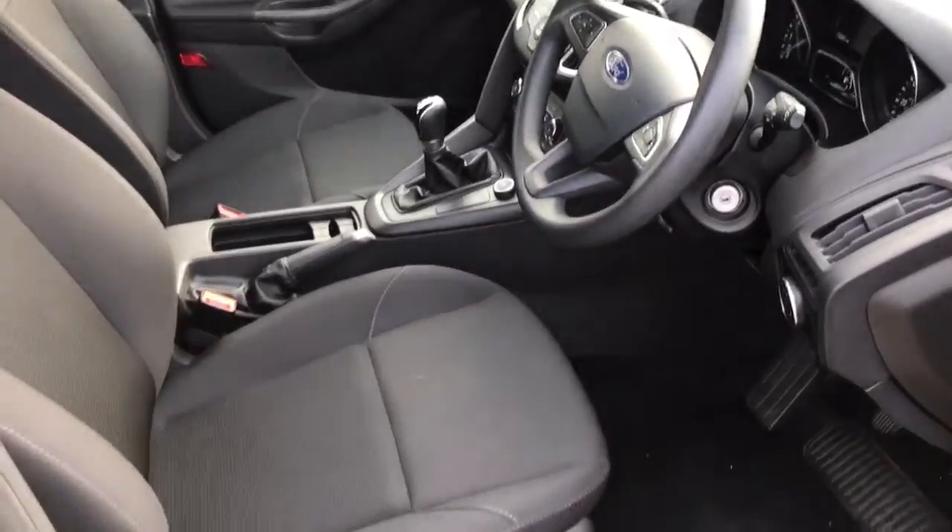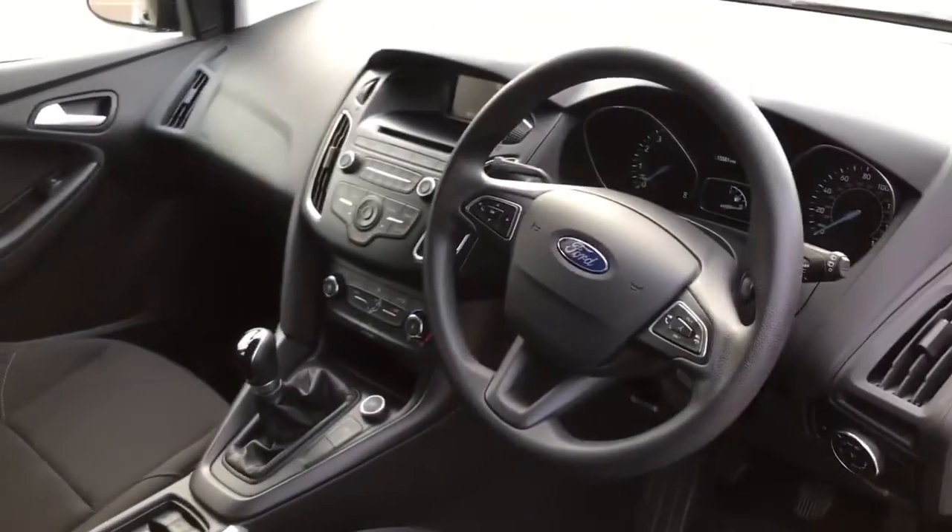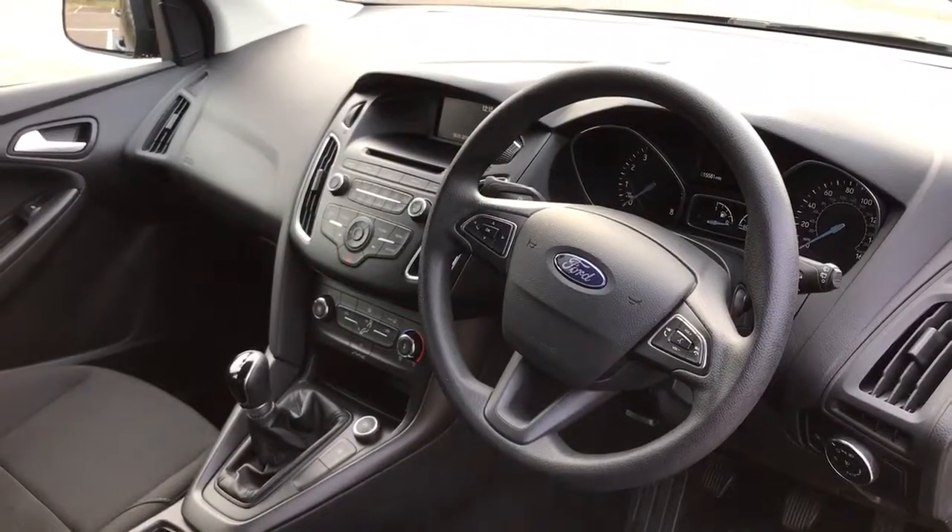Just briefly before I climb in, it's well worth seeing the interior from this exterior point of view. The seats are in lovely condition and there's plenty to run through on the dashboard as well, so let's hop in and do that right now.